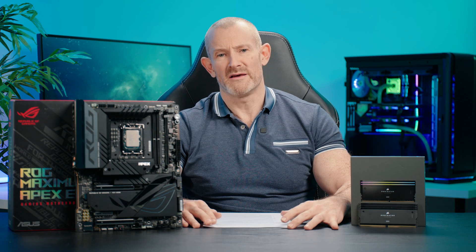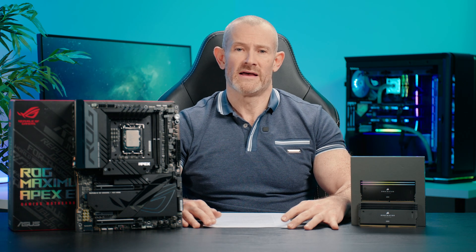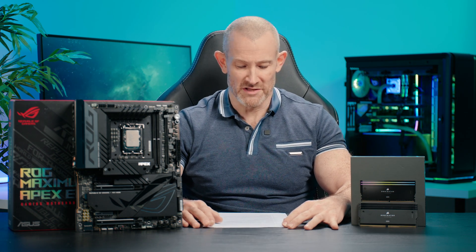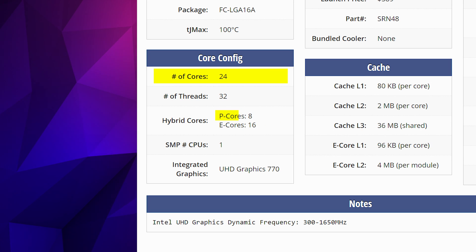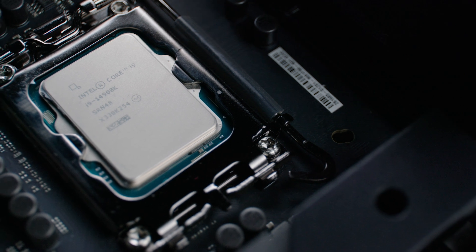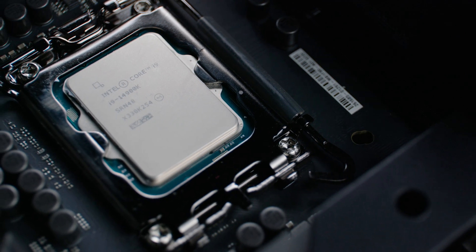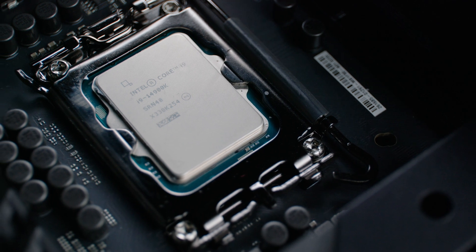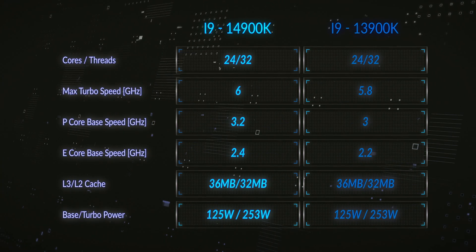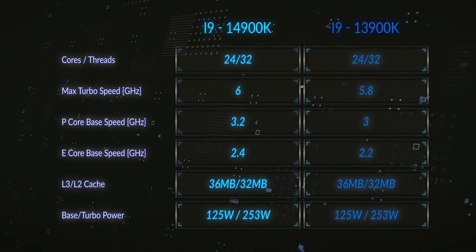So very quickly we'll cover what the 14th gen is about, and more specifically what the 14900K is about. The 14900K is 24 cores — 8 performance cores and 16 efficiency cores — totalling 32 threads. The performance cores are the only ones with hyper-threading. Efficiency cores do not have hyper-threading as they're designed to run background tasks such as the OS or any overhead. This is essentially the same core layout as the i9-13900K, as it's a Raptor Lake refresh.